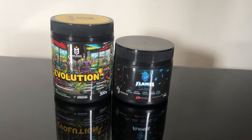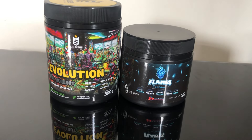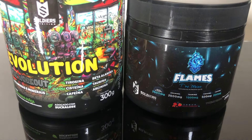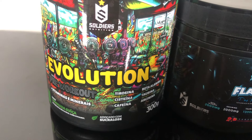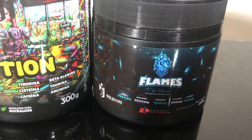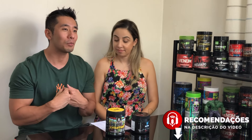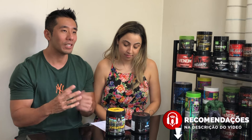Por lá nós conseguimos trocar informações com vocês sobre várias coisas: sobre temas de futuros vídeos, tira dúvidas de vocês. Às vezes vocês mesmos tiram dúvidas nossas, então é uma troca de informação muito legal. Corre lá e conversa com a gente. No vídeo de hoje a gente vai comparar os dois pré-treinos da Soldier Nutrition: o novo, que é o Evolution, e o antigo, o Flames. Vamos fazer aquela análise — qual que é o melhor?